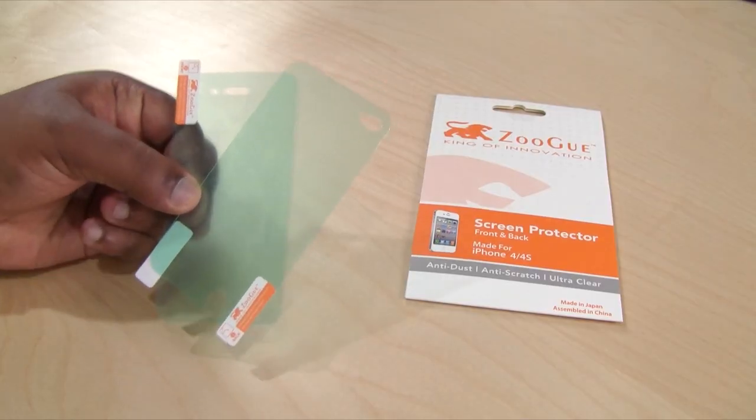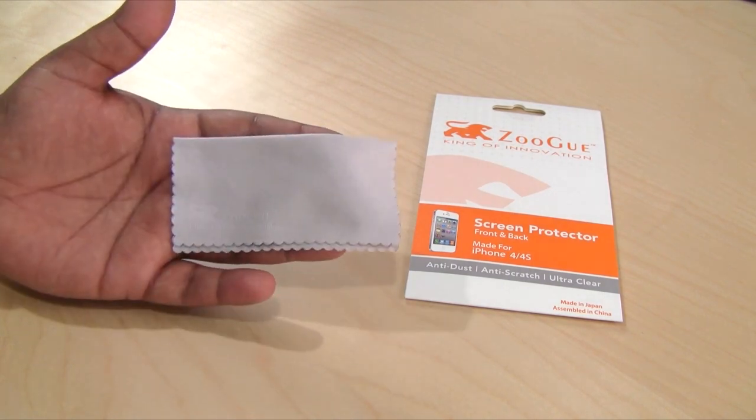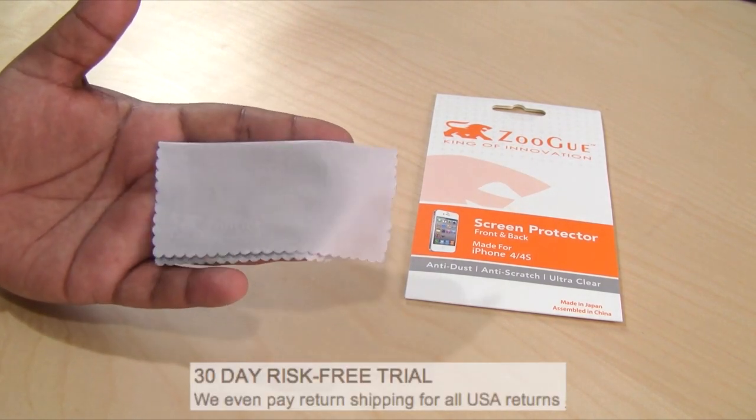Let's go ahead and take a look at what we get inside the package. We get the two screen protector shields for the front and back, one application soft card, one microfiber cloth, and you also get a 30-day risk-free trial. And of course, this comes with a one-year warranty.